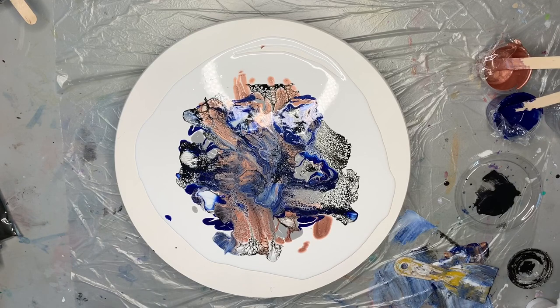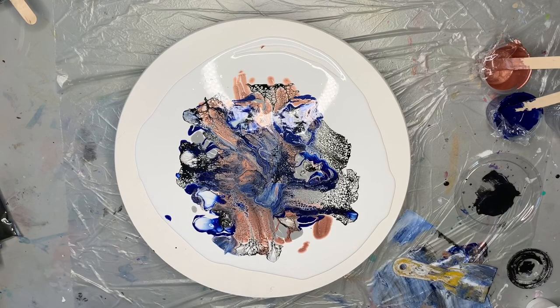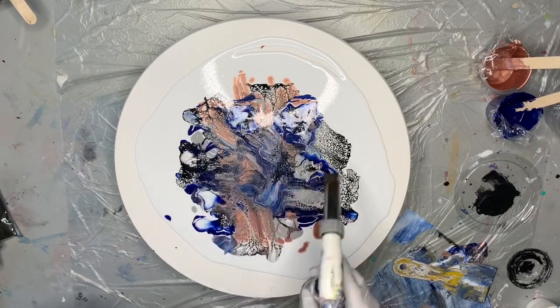Don't be afraid to add more drops of cell activator or play around with certain areas if you don't love how it looks — now is the time before you start to tilt. This is going to be really pretty. The cool thing about this Shelley art style is all of the pigments are metallic or iridescent, so once this gets resined it'll be really beautiful. I'm just going to use my torch to quickly pop some bubbles and get rid of air bubbles that might cause issues as it dries.